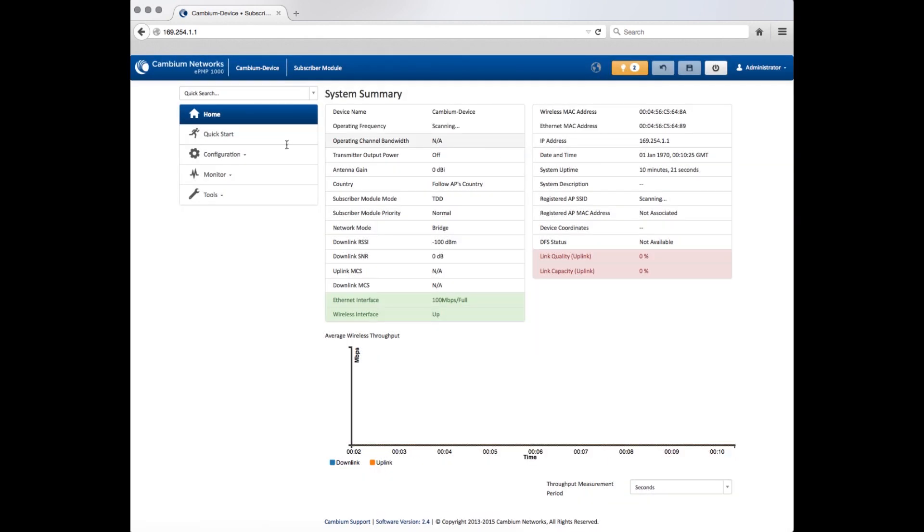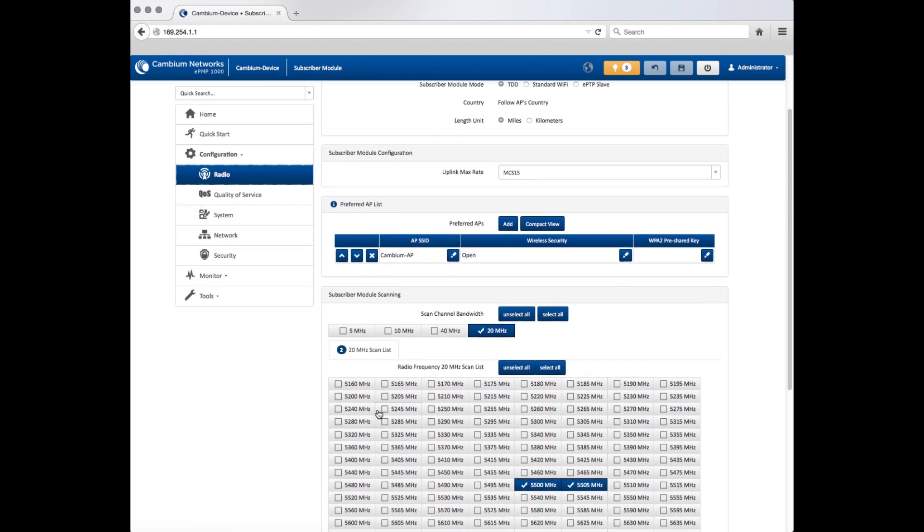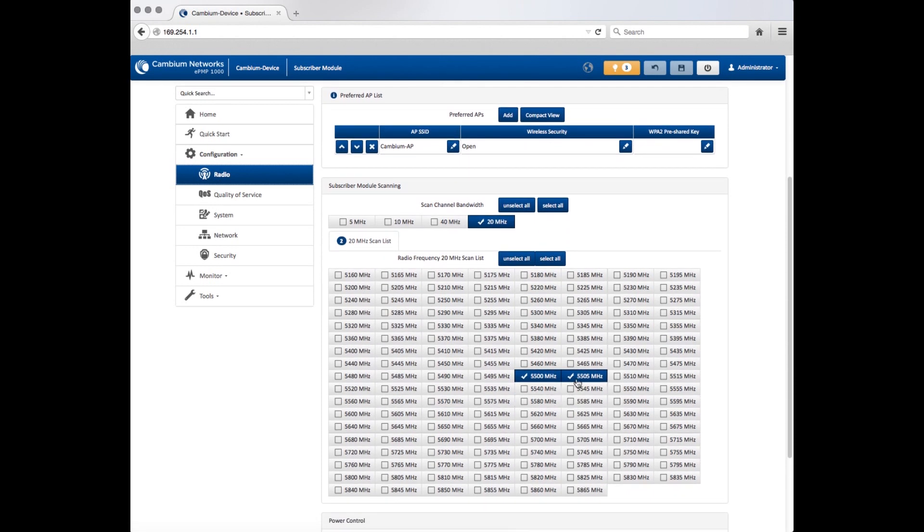Navigate to Configuration, Radio. Configure the operating frequency and channel bandwidth utilized by your network, then click Save.